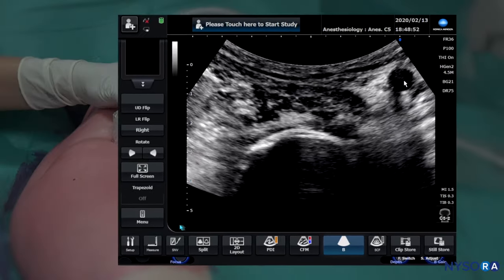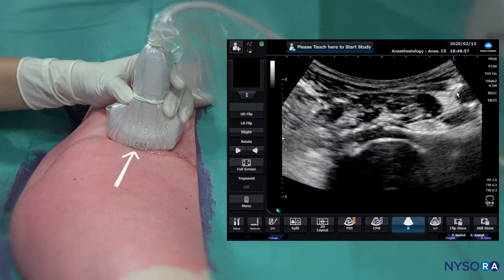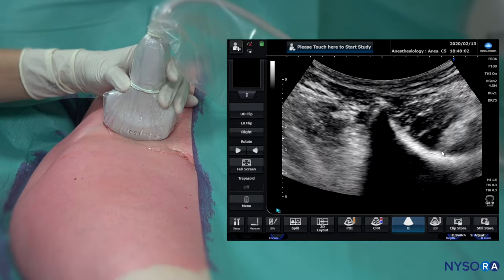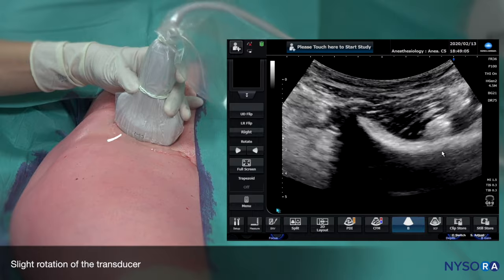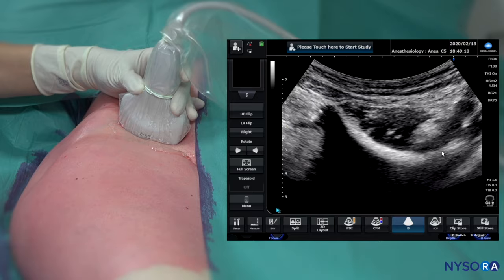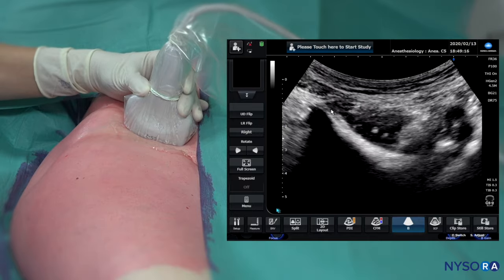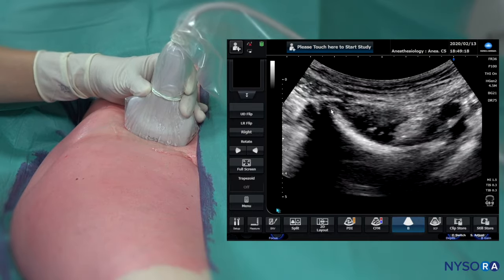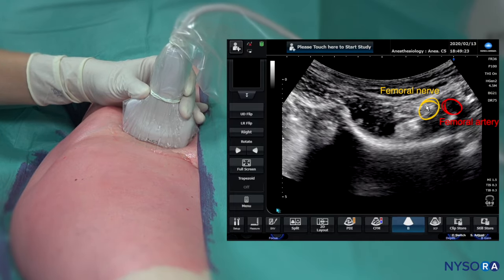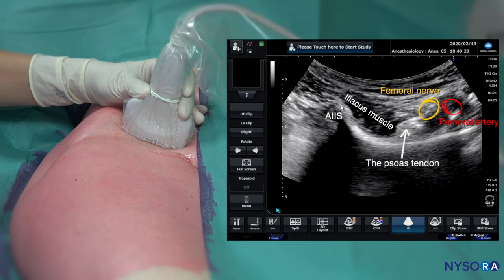Once we see this image, we want to go slightly proximal until we lose the hip joint and we start seeing the pubic ramus. We have to continuously keep the femoral artery and femoral nerve in view. That now in the image is the anterior inferior iliac spine. Our goal is to adjust this image so we can clearly see the femoral artery, the femoral nerve, the psoas muscle tendon, the iliacus muscle, and the anterior inferior iliac spine.